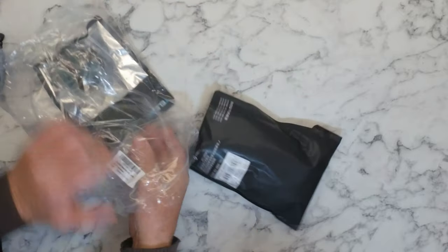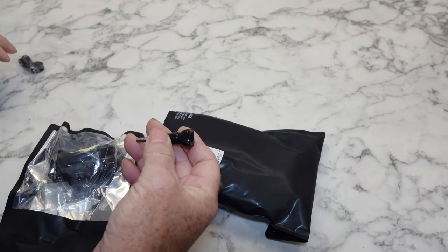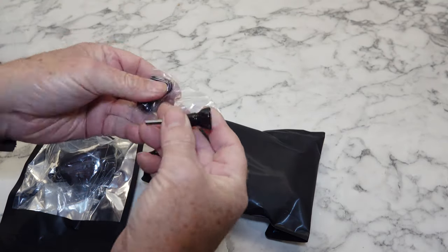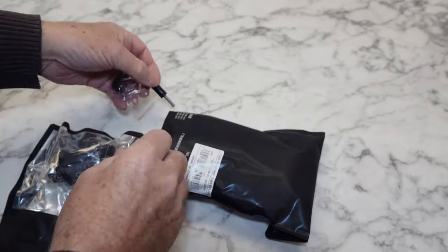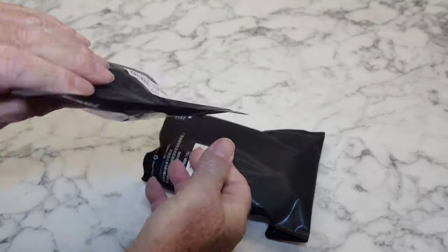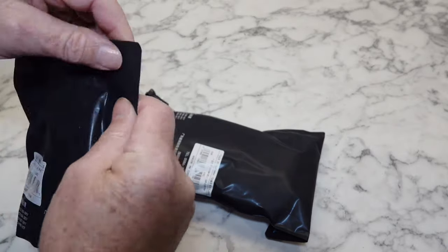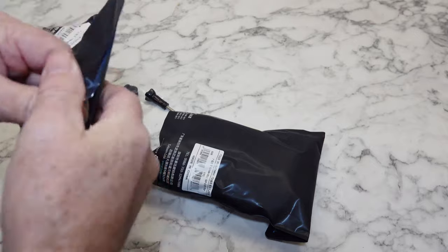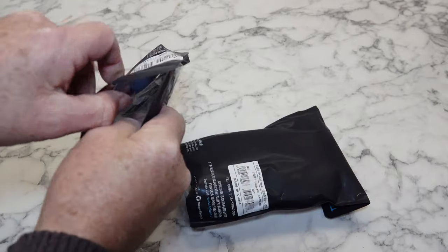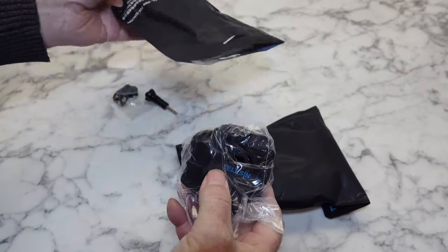So we'll find out what's in here. What have we got? A couple of things just fell out. Looks like a couple of little GoPro clamp mounting thingies. And that's the headband, I guess. How do we get into this? There we go. Nothing else in there.